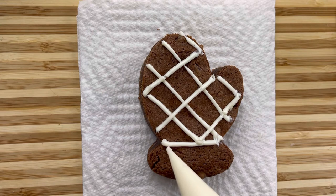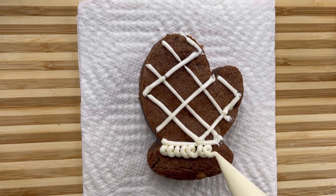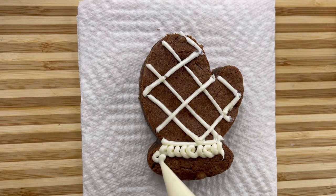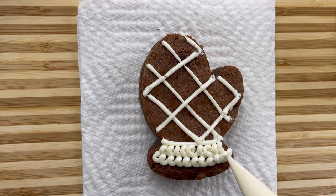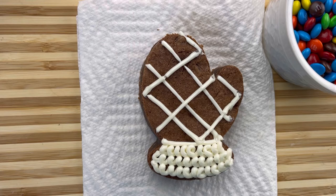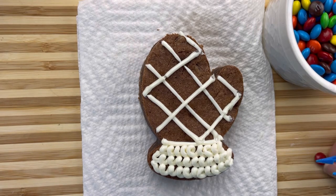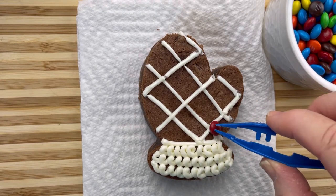And now I'm just going to do some little swirls, just like this, for the bottom part of the mitten. And now we're going to add some color to it by using some M&Ms that I have right here. I'm going to find red and green. I am using a small little tweezer, but you can use your little fingers.